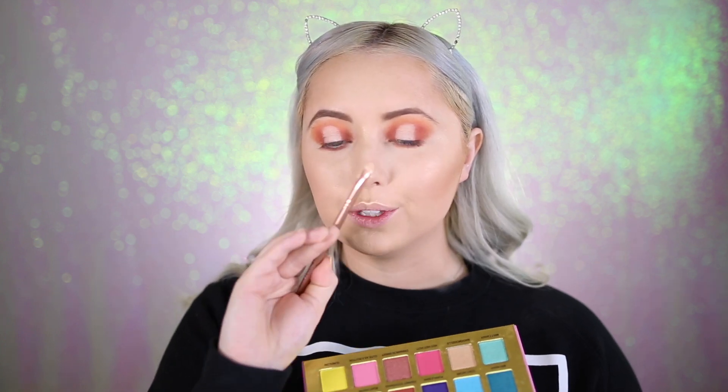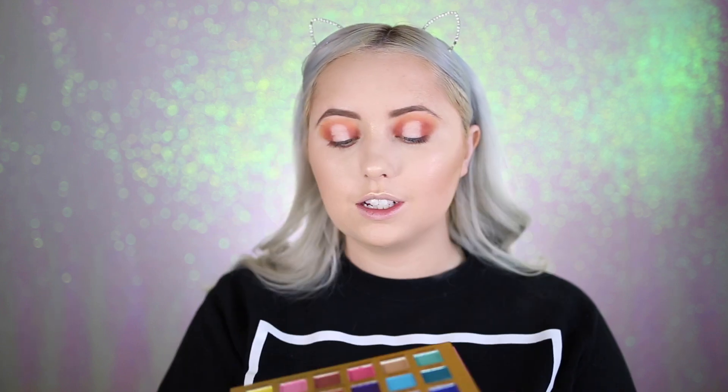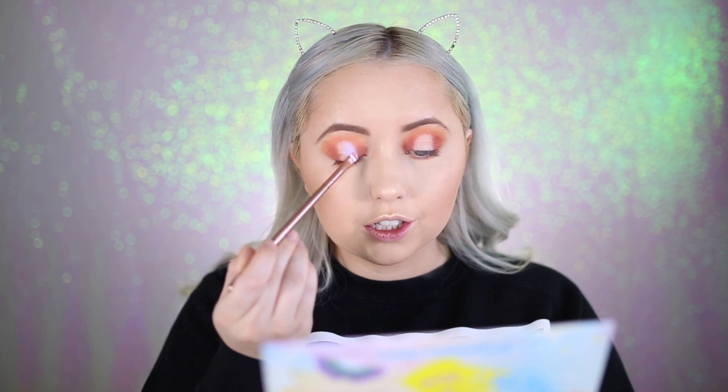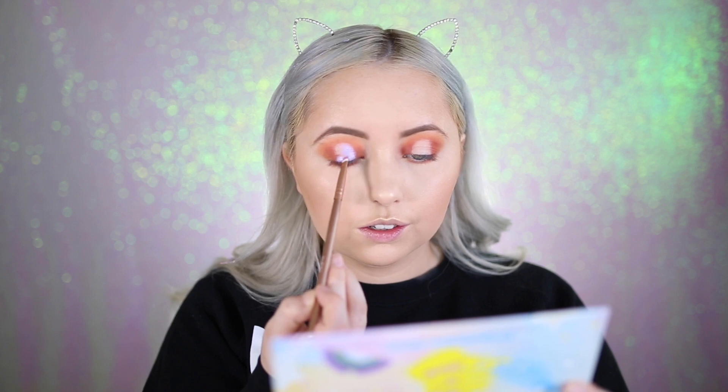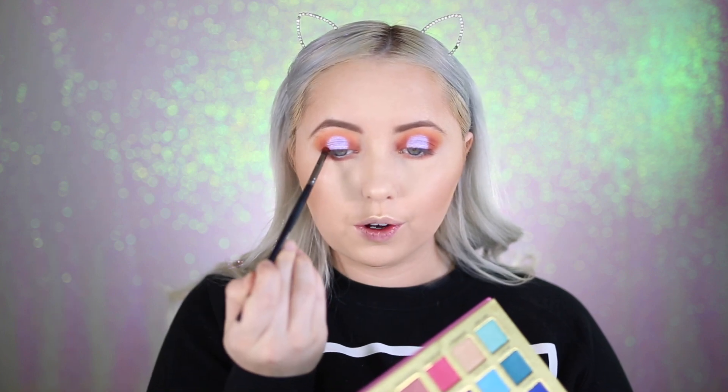Now I'm going into the color Sexy Divide from the STEB palette — it's a stunning purple. I'm picking it up, spraying my brush, and laying it all over where we just put the concealer. That shade is so beautiful. Then I take it on my finger to get a little more shimmer. I go back with the darker color and same brush to blend it out.